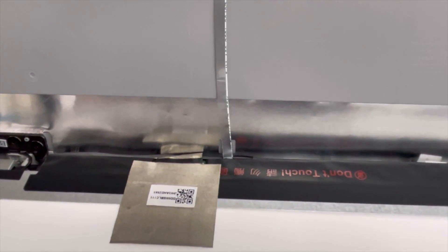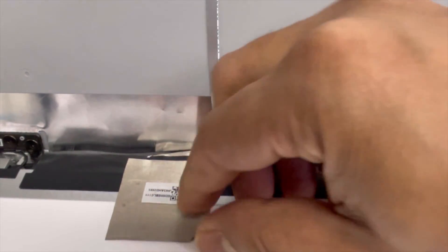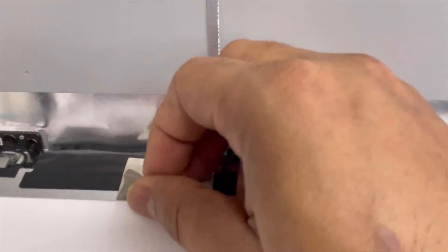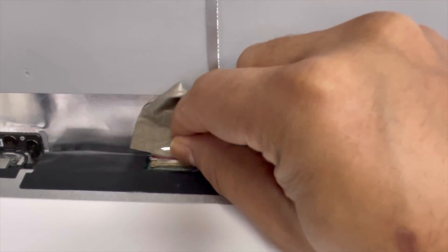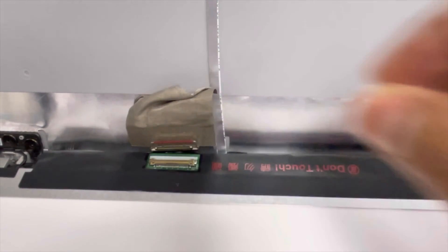Here is the screen connector. First we're going to remove this tape, and under that there is the connector. You can see the connector — first you have to peel up this, then push back. It's disconnected. It's very easy to disconnect.